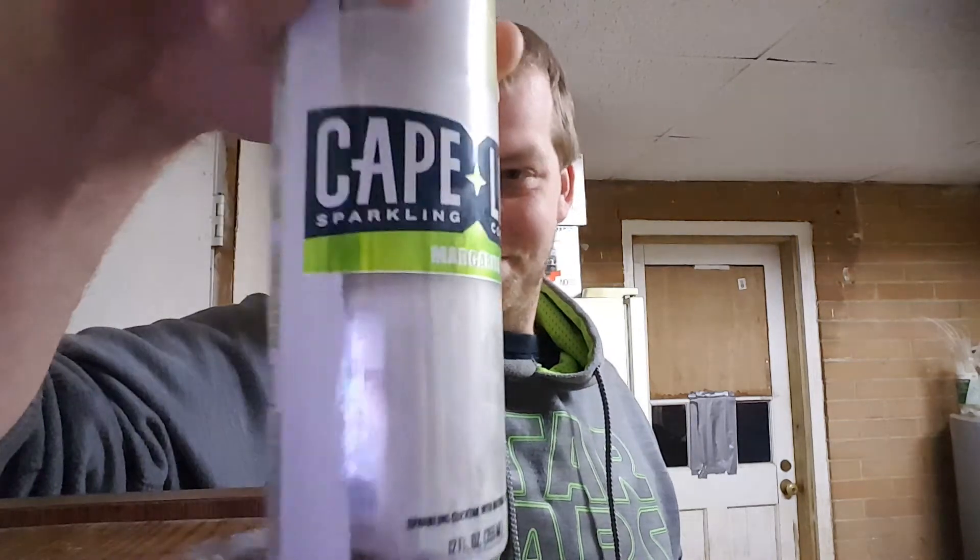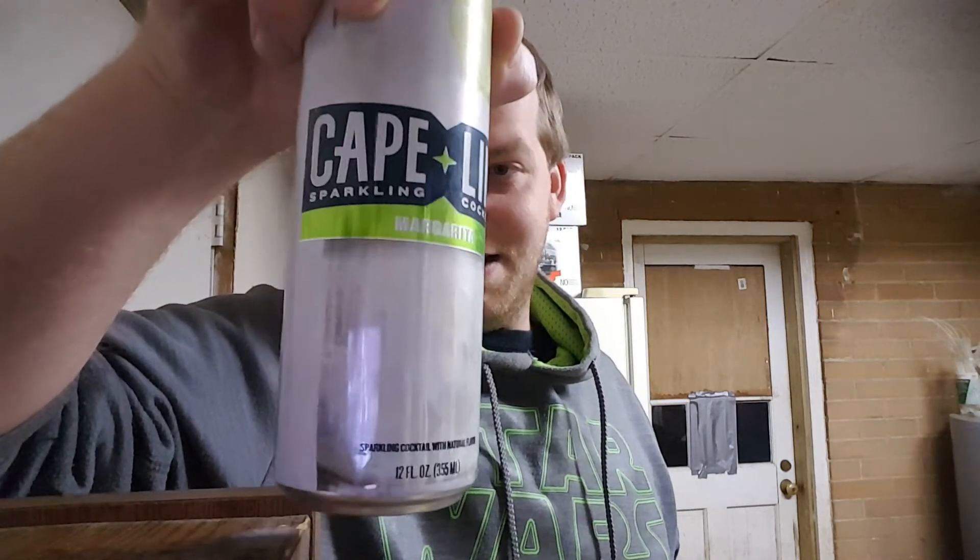Some of those seltzers can be too carbonated — this is just right. I don't know why everybody is talking about White Claw when they could be talking about Cape Line. Hopefully I'll do the other reviews here soon, but yeah, I give the margarita a 10 out of 10. I love it for what it is. Now, will I drink this over beers? Probably not — but I do see myself going back to this.